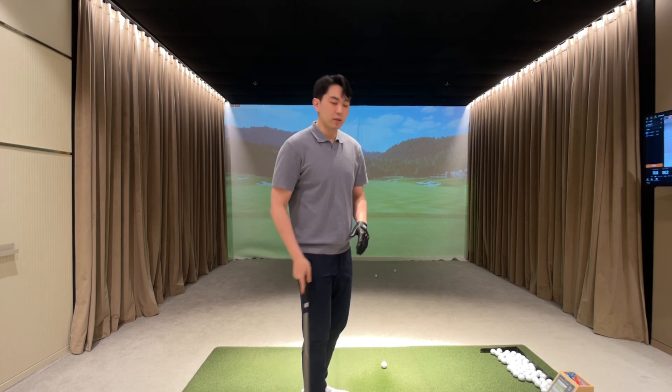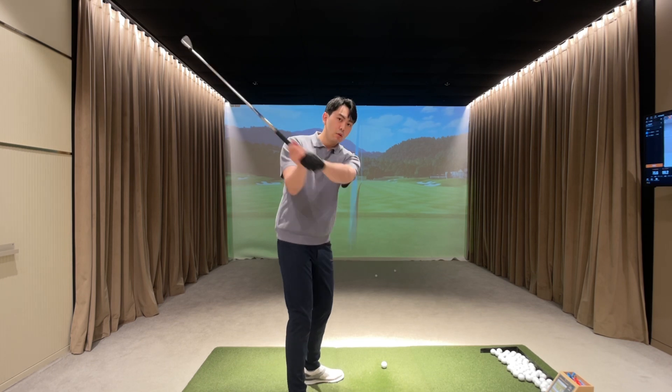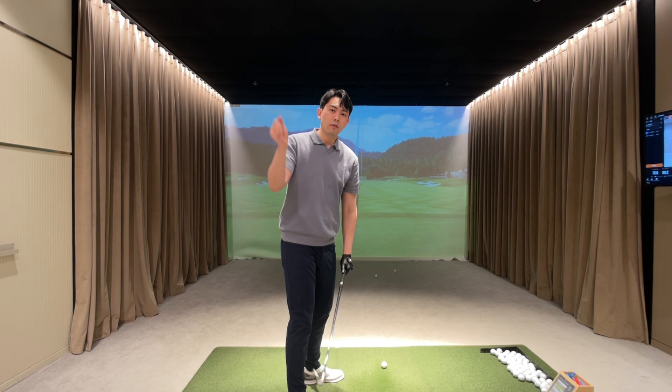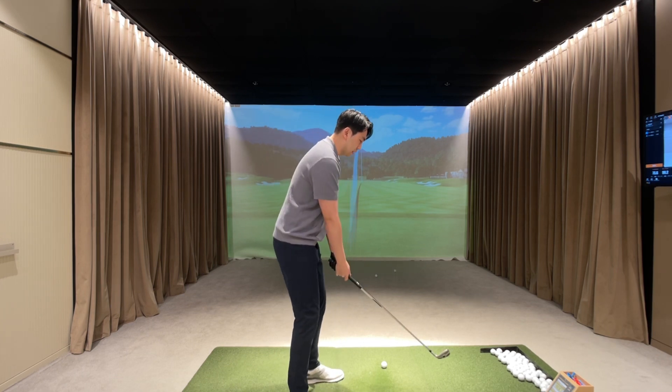What we're going to do is really loosen up our grip pressure, and from the top of the backswing, we're going to let go of the golf club and then re-grip the golf club, then swing towards the target. So it's going to look something like this.